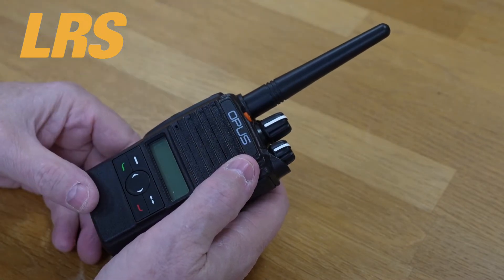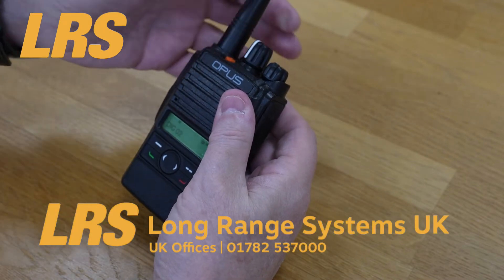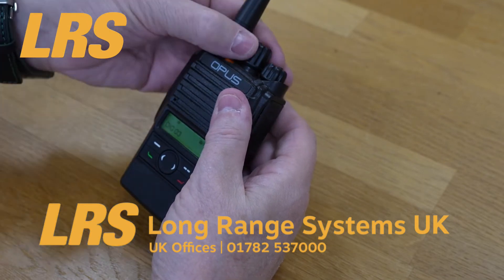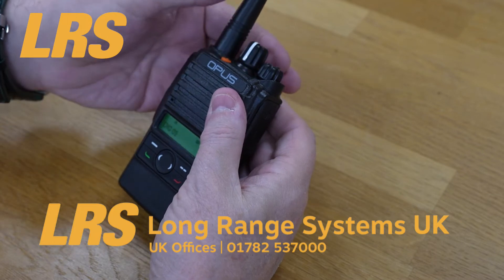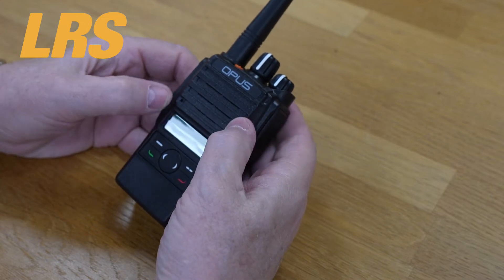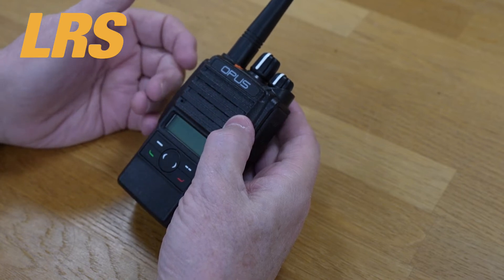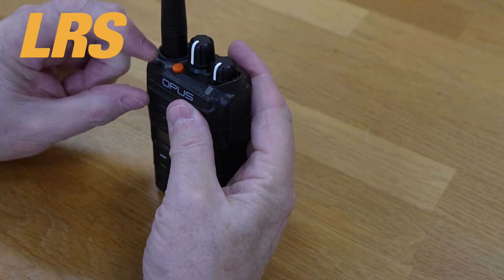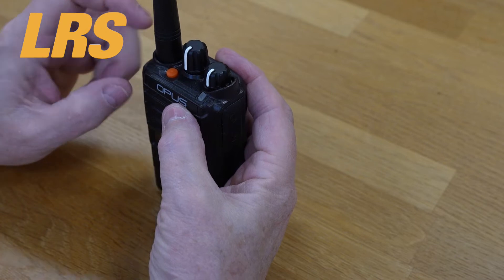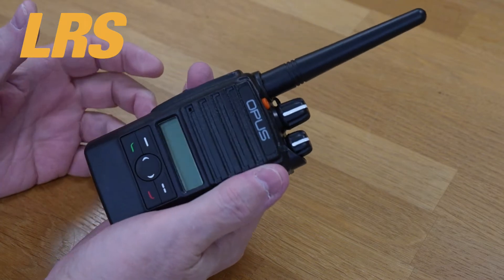The antenna is a relatively short unit. We turn the radio on and change channels — channel 2, channel 3, channel 2, channel 1. You get the normal tones and voice from the radio telling you which channel you've selected, so you don't have to look at the radio. There's also a man down button, or emergency button as some people call it.